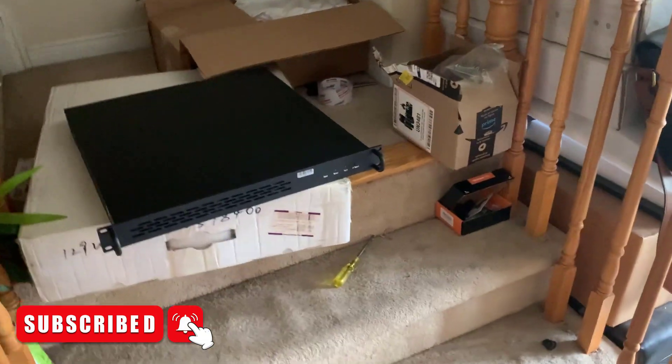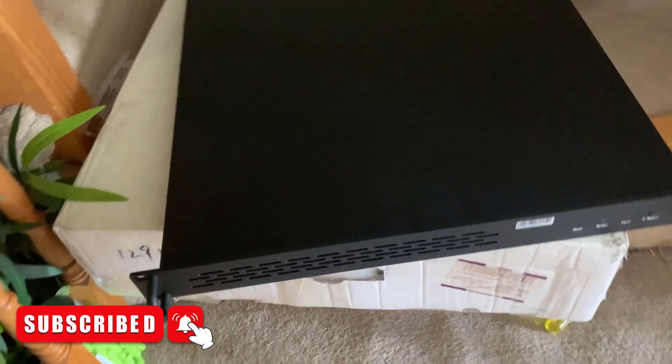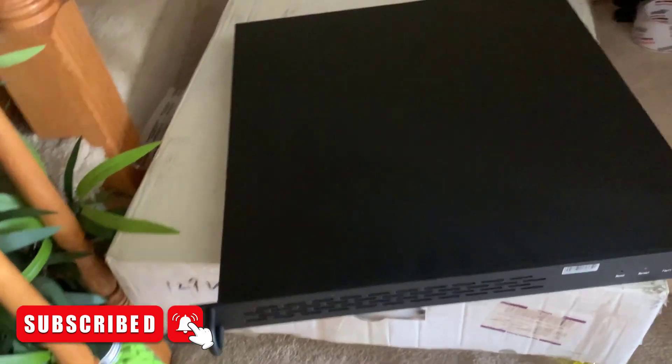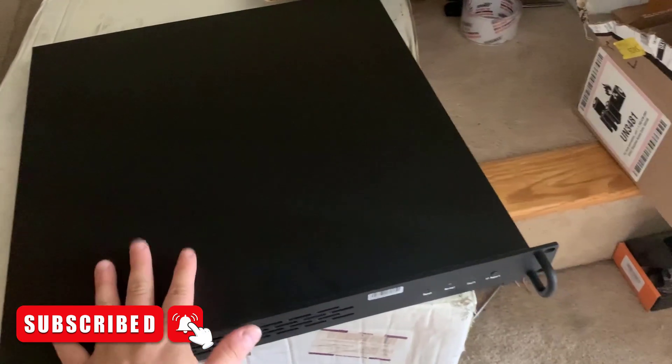Yo guys, Matt from Episodn Mining. So today we got our fifth and final Jazzminer X4-1U in. I've been waiting for this for quite some time. I got this from Jingle Mining.